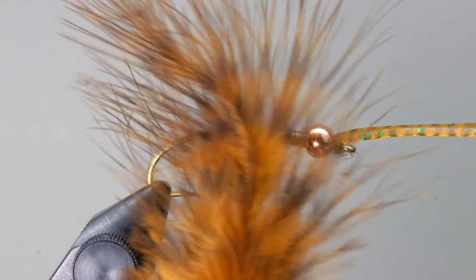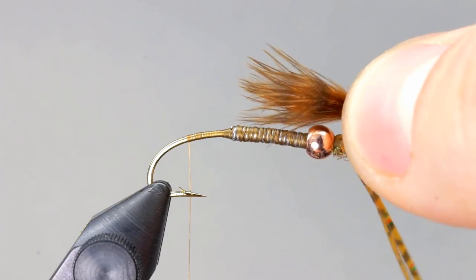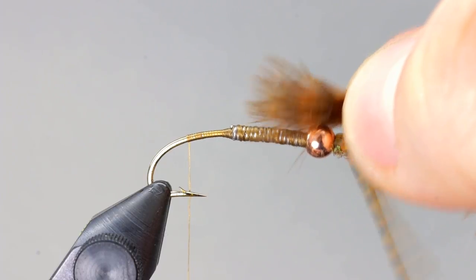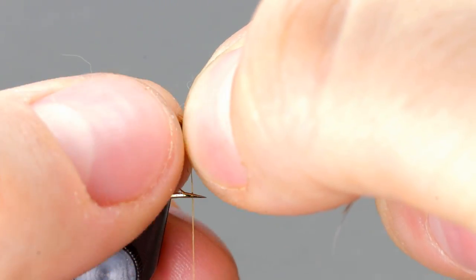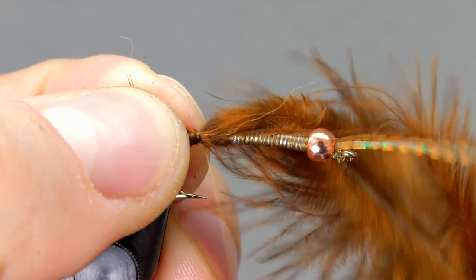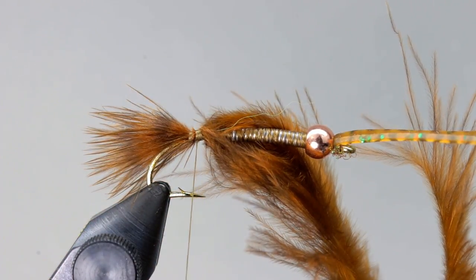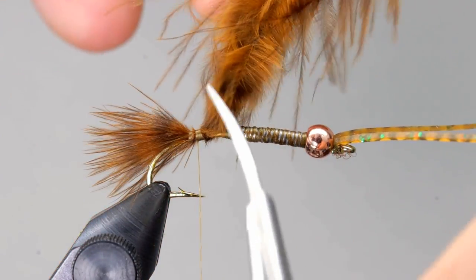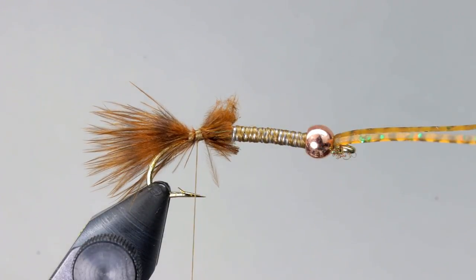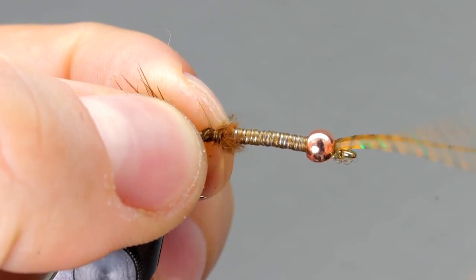The tail is made up of two materials. First, we are going to use some grizzly marabou. Take a clump and measure it to be about one half of the hook shank in length, then tie it in where you left your thread. Take a few thread wraps to hold it in place, then cut it so it butts up to the lead wire. Take several more thread wraps to secure it, ending with your thread where the lead starts.